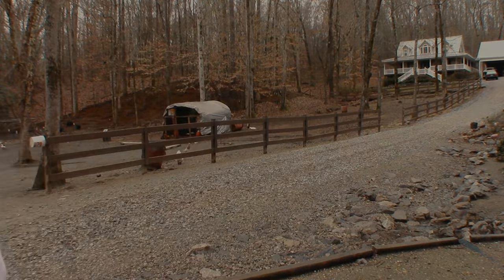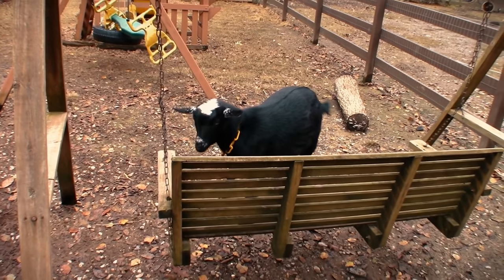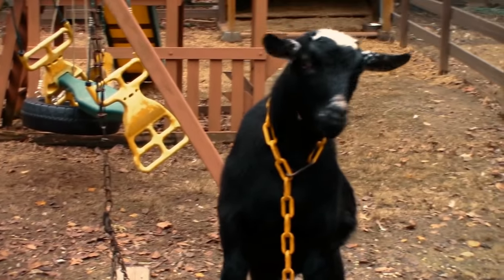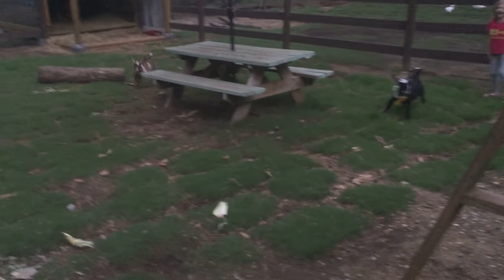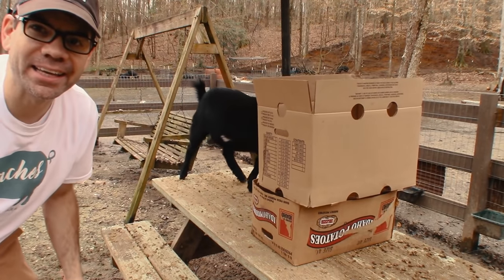What's up Cog Hill peeps, today is going to be a new tips tip, so y'all stay tuned. This is Tip, he's our Nigerian dwarf goat. He has accumulated a wealth of knowledge over his short lifespan and he would love to pass that knowledge on to you. What's up guys, it is Jason and your boy Tip over here at Cog Hill.